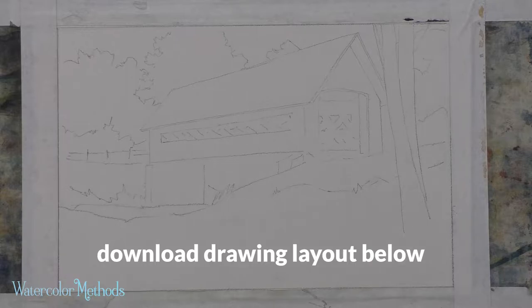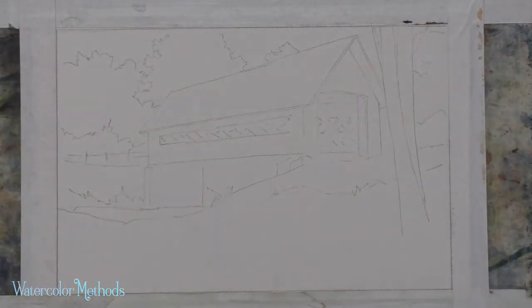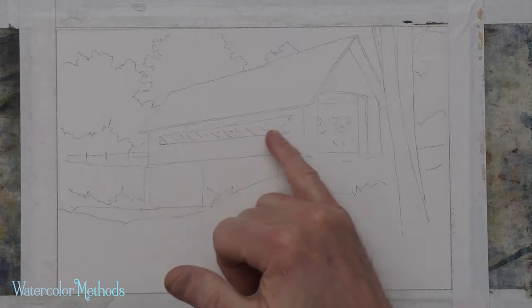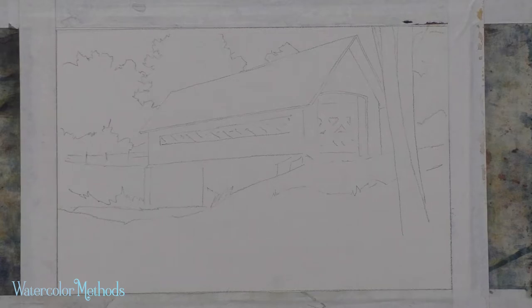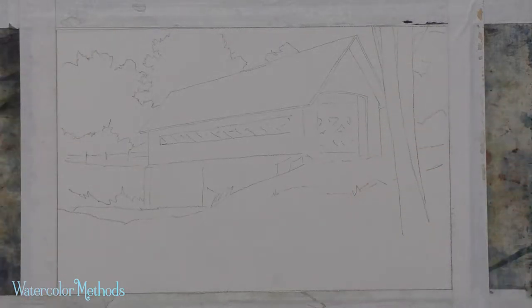The drawing layout is downloadable from that link above. Most of my layouts are pretty simple, like this one. I indicate larger areas and make indications of things like the details on the inside of the bridge, the structural parts. I put those in as indicators, but I really rely on the work with the brush and the paint to do most of that implied or illusion of detail that I get in my paintings.